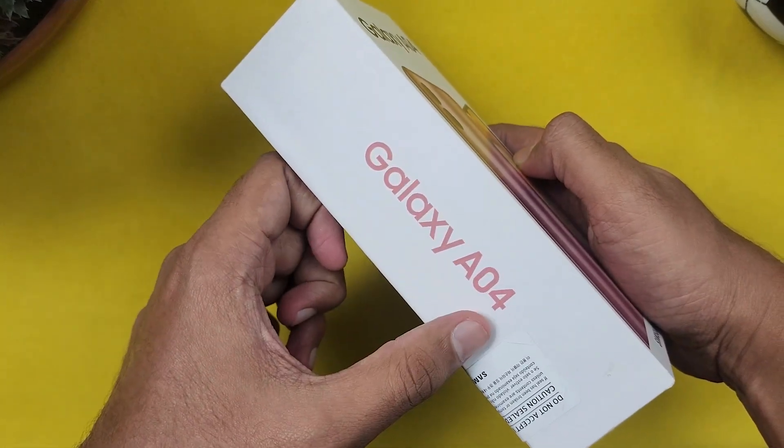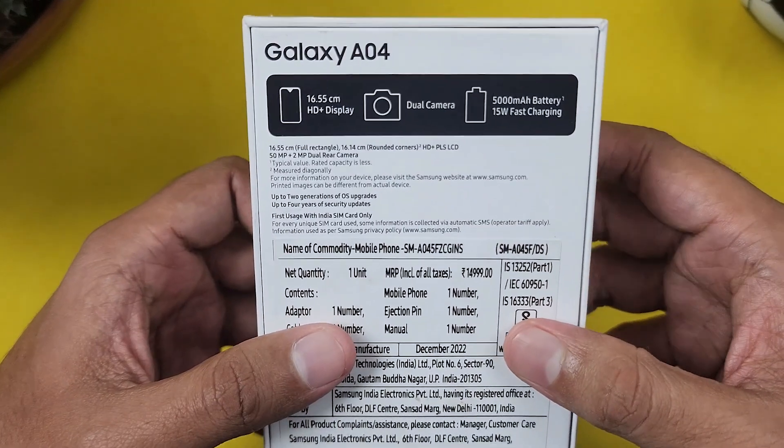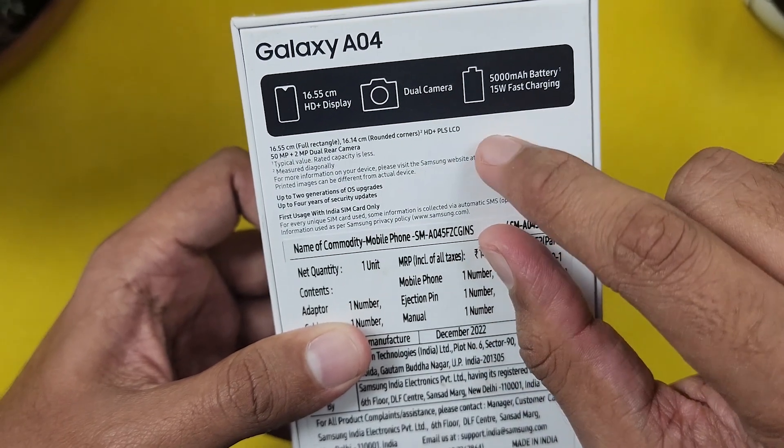On the box, you can see the Galaxy A04 key specs: a 16.55 cm HD+ display, dual camera, 5000mAh battery, and 15W fast charging.